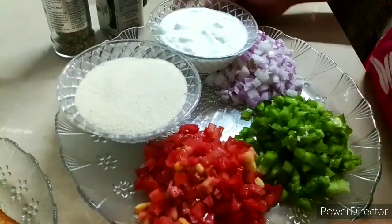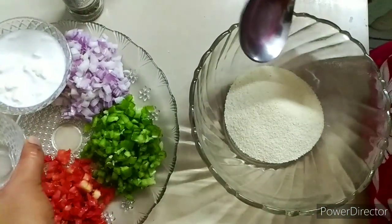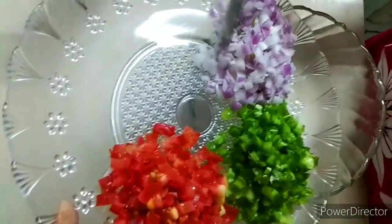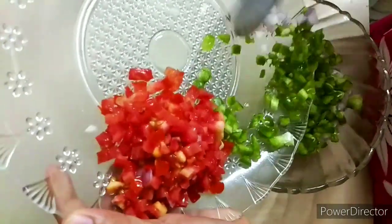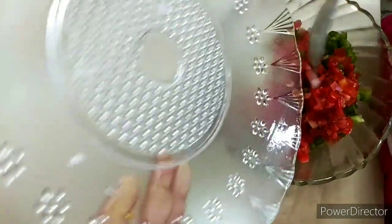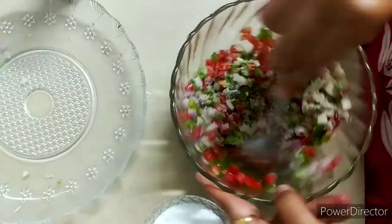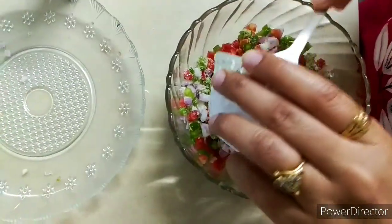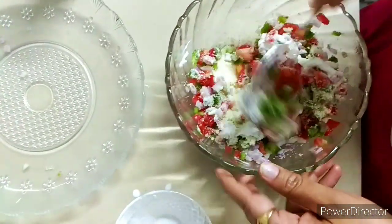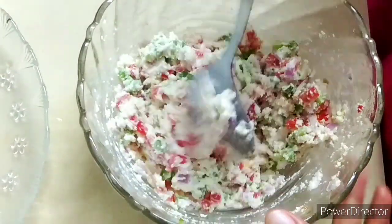Now let's mix these things in a big bowl. First of all, you will add sugar in a bowl. After this, you will add all the vegetables. We will mix it well until the mixture is ready.